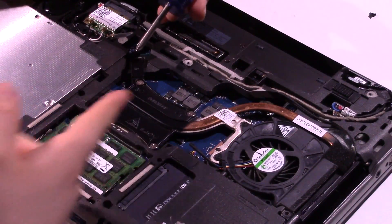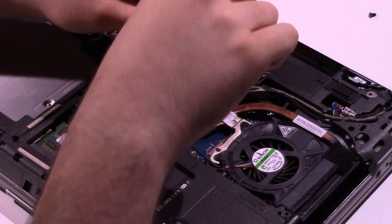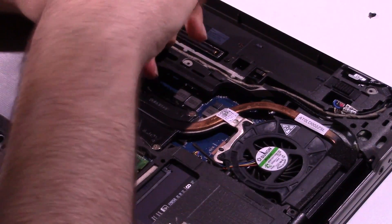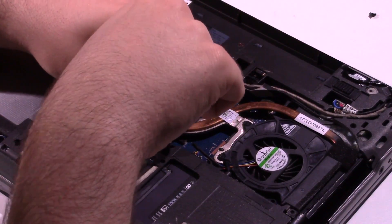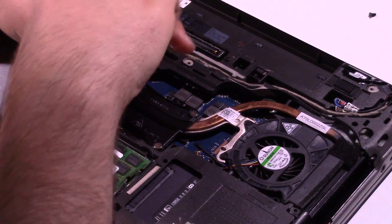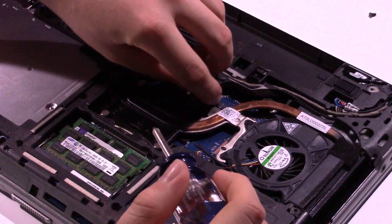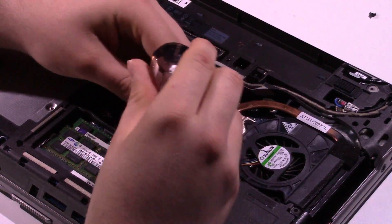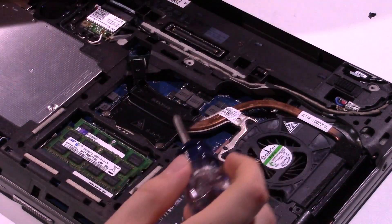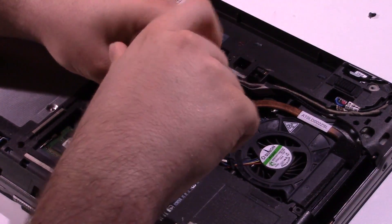You should remove these heatsink screws in a diagonal pattern — you have one, two, three, and four. Loosen these up a little bit in every direction. The initial process should be done in this manner — keep going diagonally or it will lock up and you won't have a good time. These screws do come out and they have springs on them, so be careful not to lose those. There's also the integrated GPU over here for this model — it's the HD 4000.